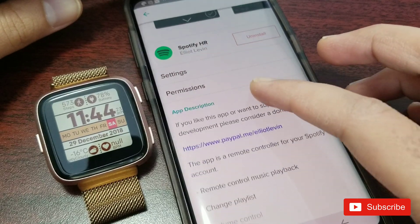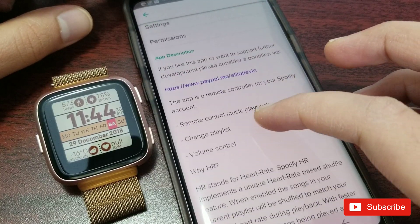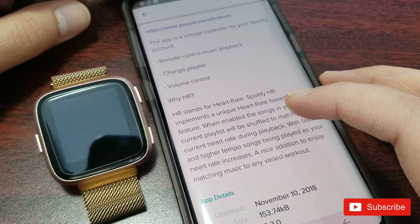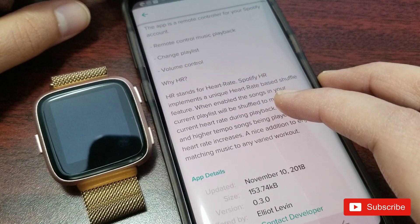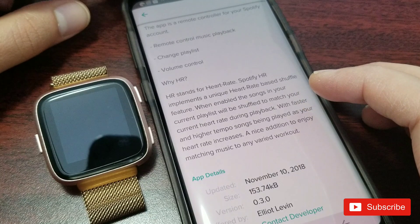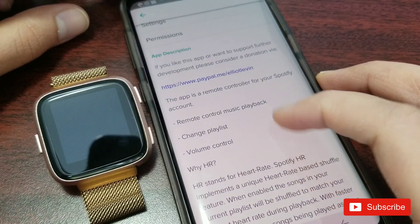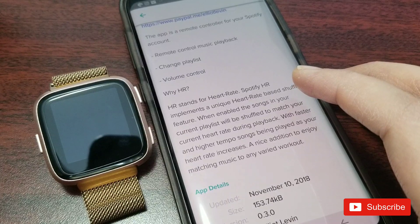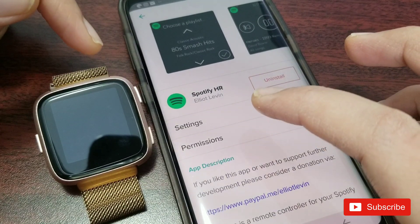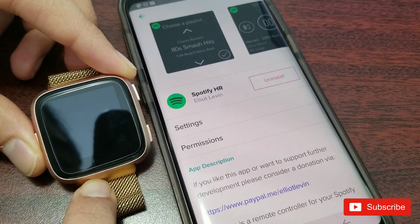One thing I wanted to discuss is the HR feature. HR stands for heart rate. The description says: 'Spotify HR implements a unique heart rate-based shuffle feature — when enabled, the song in your current playlist will be shuffled to match your current heart rate during playback, with faster or higher tempo songs being played as your heart rate increases.' This is a really nice feature especially when you're working out, as it could motivate you with more energetic songs.